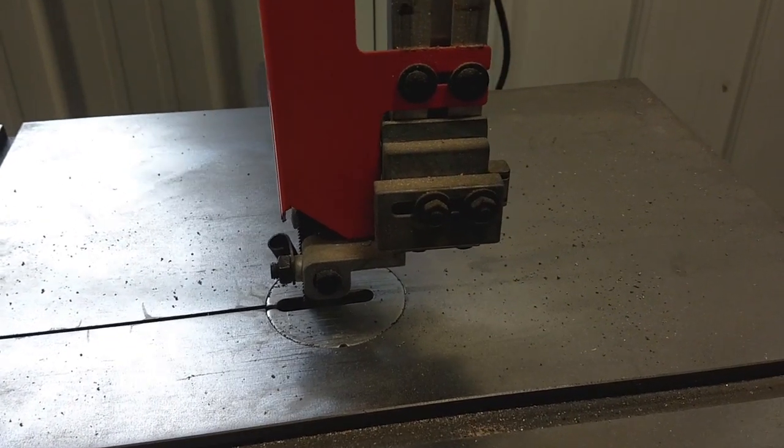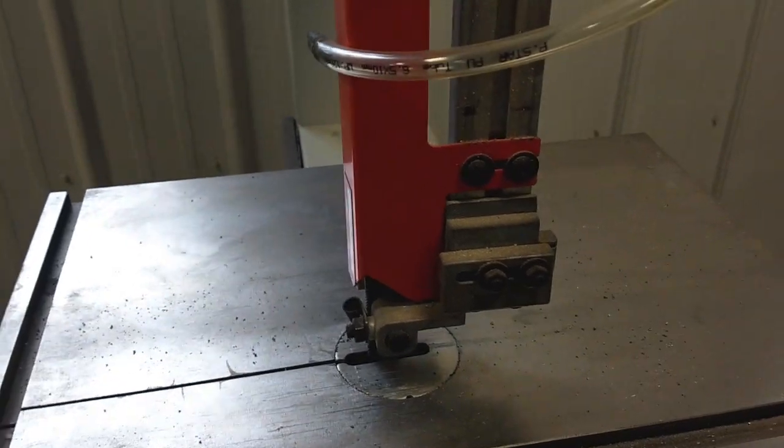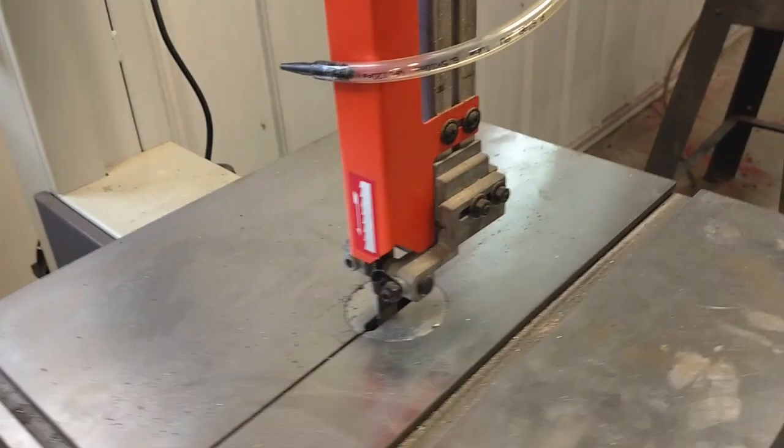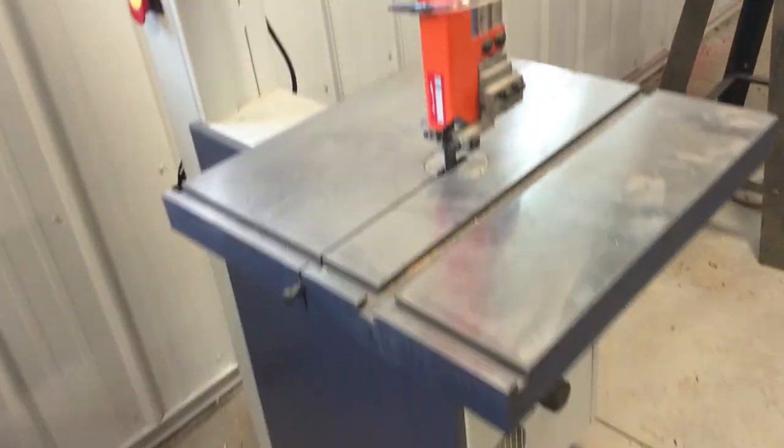That whole arm rotates back and forth in the slot. It's like the center support is sitting on the floor and whenever it hits, it rocks that whole center column.